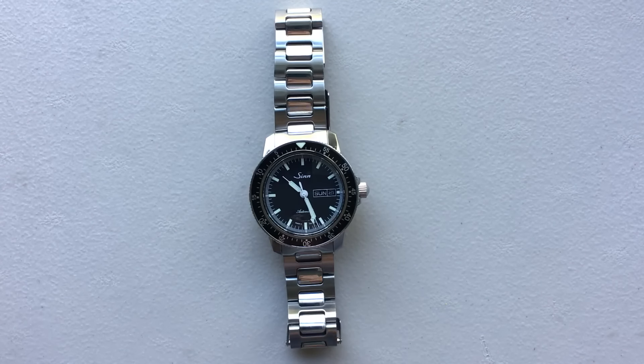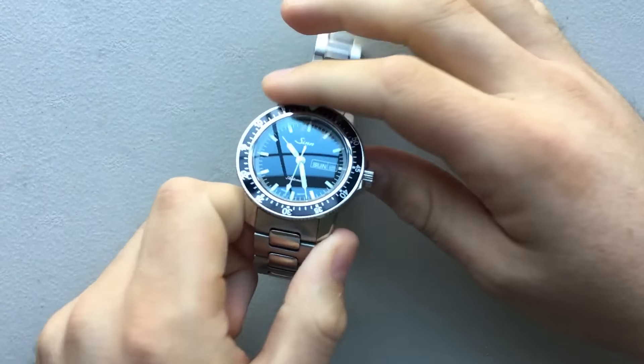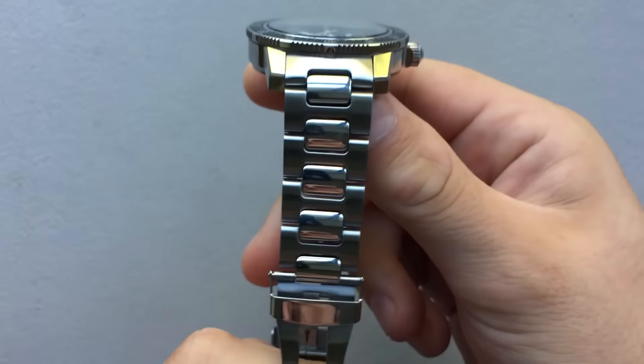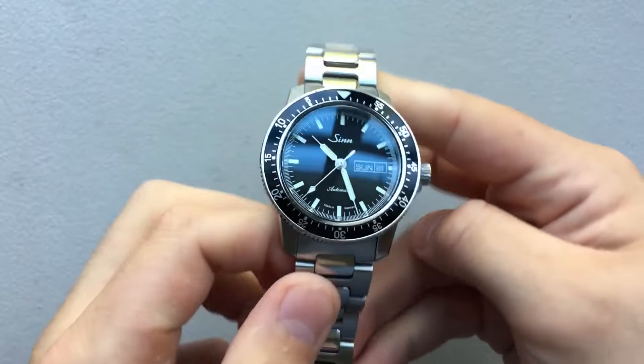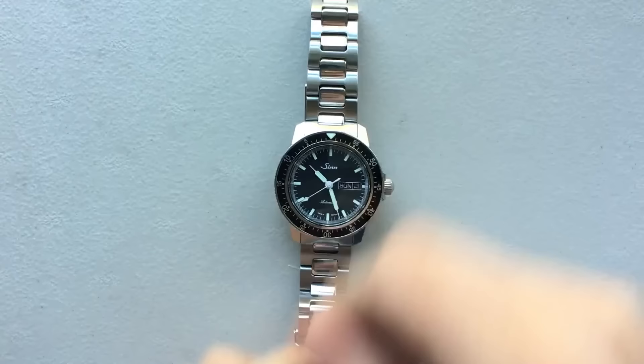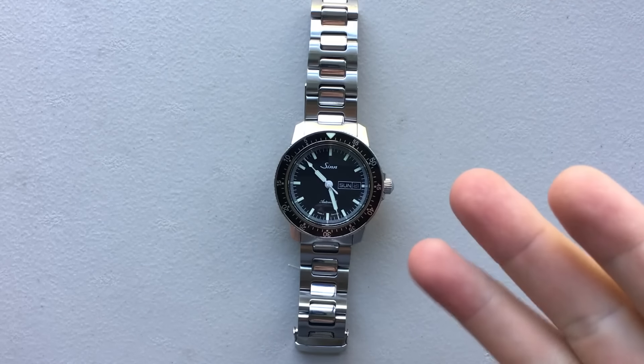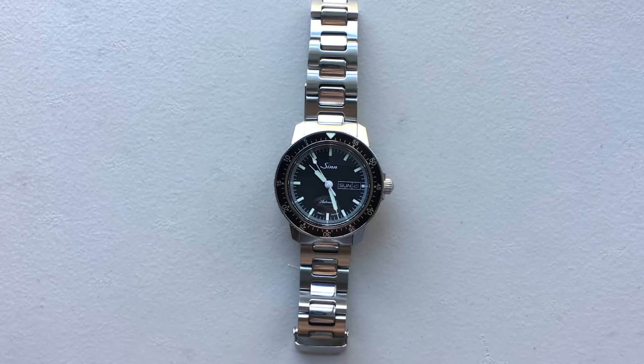Hey everybody, Nick here, and today I got a follow-up review for you on this little guy here. This is the SYN 104 STSAI on the SYN H-Link bracelet. This is a watch that I've now owned for about six months, and unfortunately I've decided it isn't going to stick around in my collection. It's still got a lot of good, a lot of bad, and unfortunately still some ugly, so I'd like to talk about my ongoing feelings for this watch and why I've decided against it.